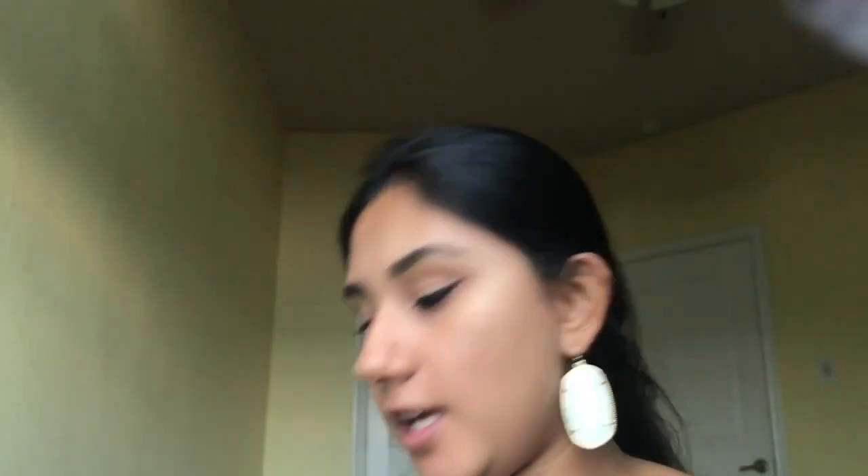Next I'm going to be putting on highlight. I'm going to be using the highlight from the Too Faced Chocolate Bonbons palette, the color Satin Sheets, which is a really nice golden shimmery color. For the brush I'm going to be using my EcoTools foundation brush, but it works well as a highlighter brush too.